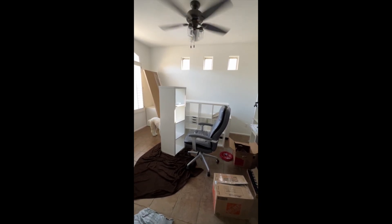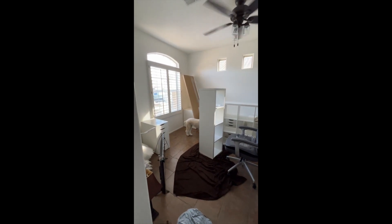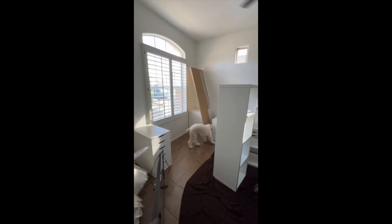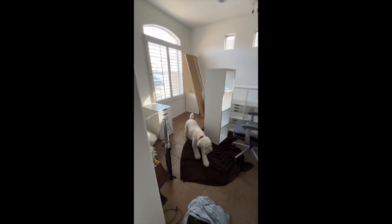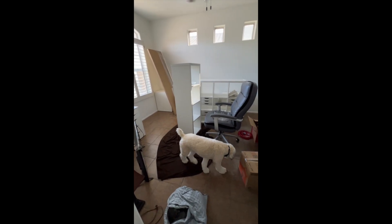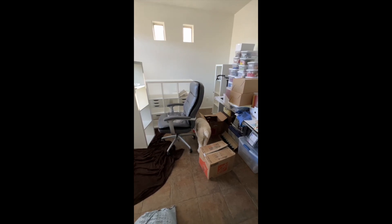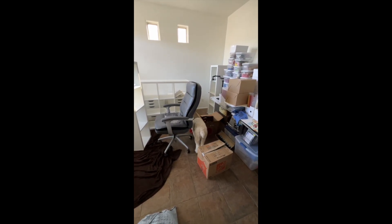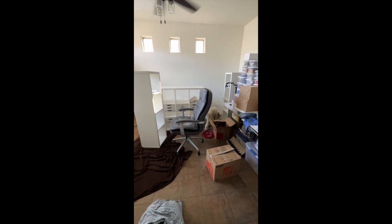We got all the furniture moved over yesterday, so today I'm just unpacking boxes. I'm babysitting that little sweetheart, Finn. He is such a good dog — I'm babysitting him for my daughter. He's been a little companion for me. I will continue to unpack.